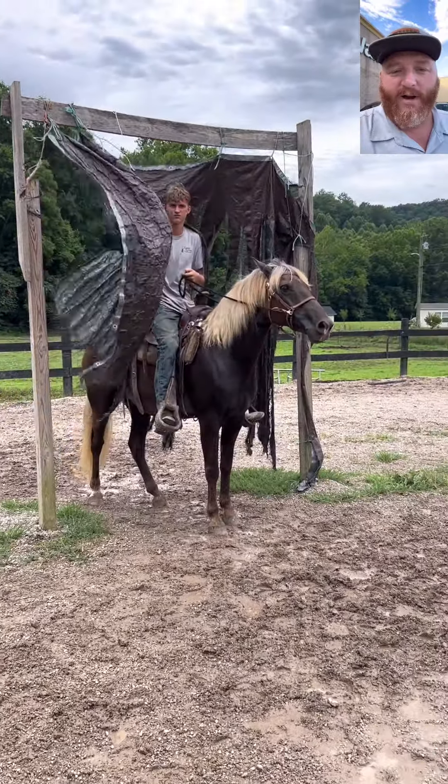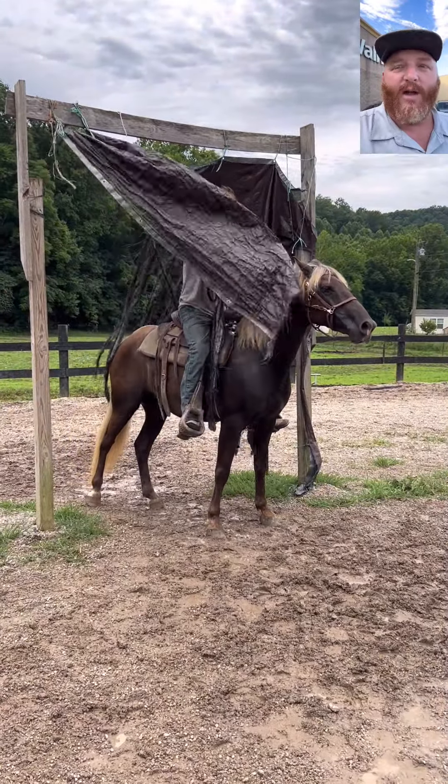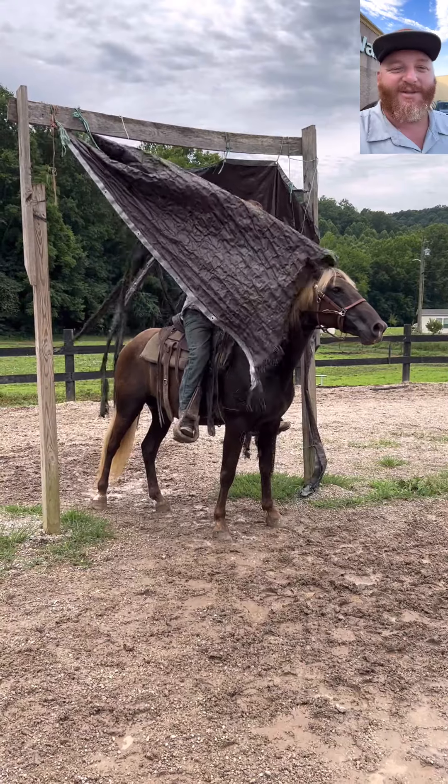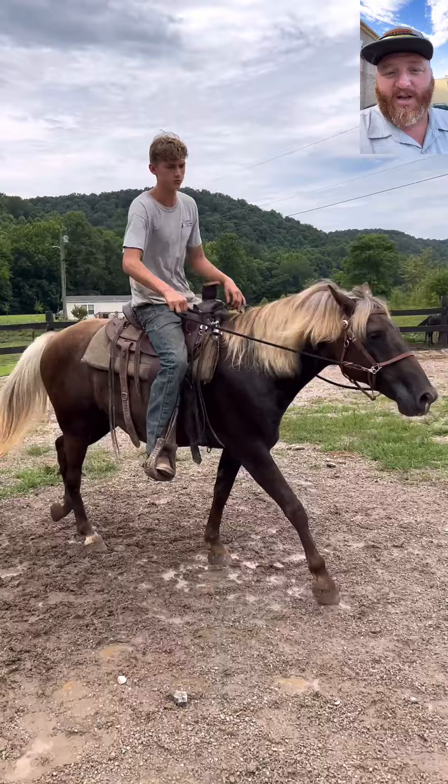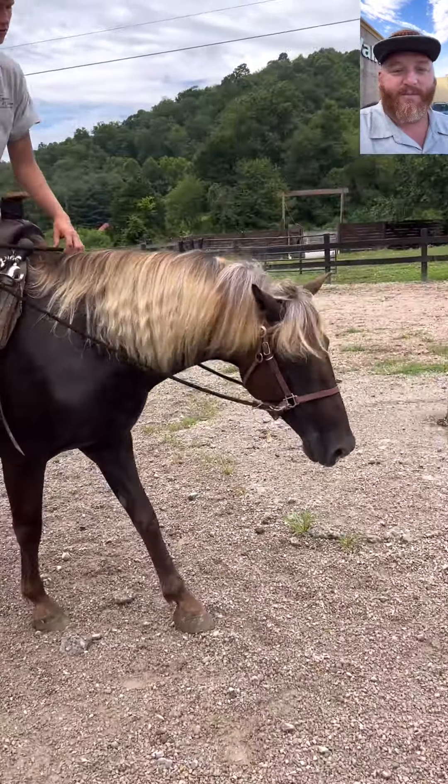I rode him in a halter — I don't have a bitless bridle, so we just rode a halter on him. He rides good in a halter. Backs up, does all that, does all the obstacles. Good little horse.